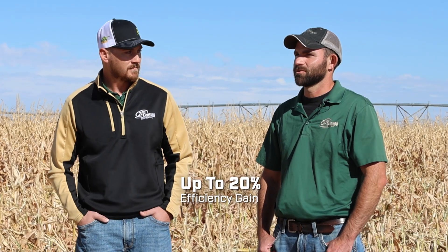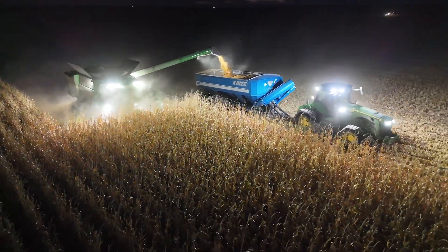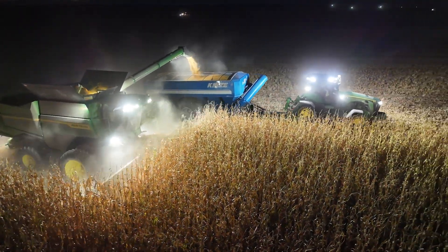John Deere's saying up to 20% productivity gain — would you agree with that? Oh yeah. You gotta take it with a grain of salt in wet corn a little bit, because you run into a spot with some green stocks and you have to manually slow the machine down. But if it was running good, we just let the automation do its thing and it adjusted the machine with our settings and maximized our throughput. So it was pretty amazing.